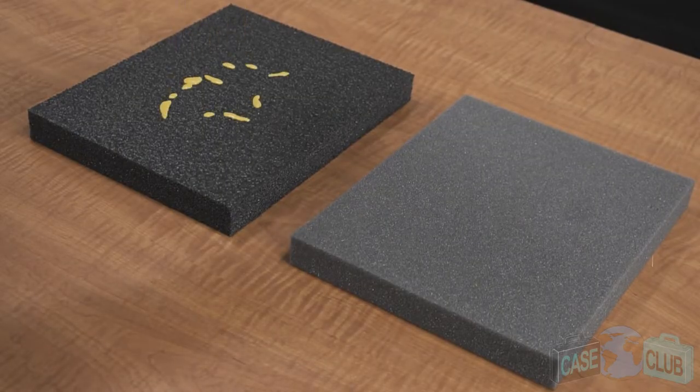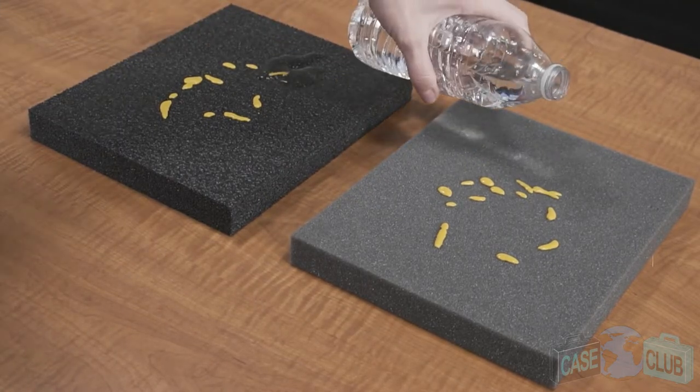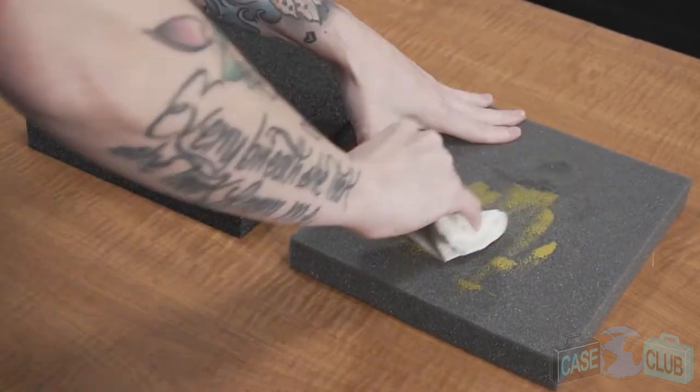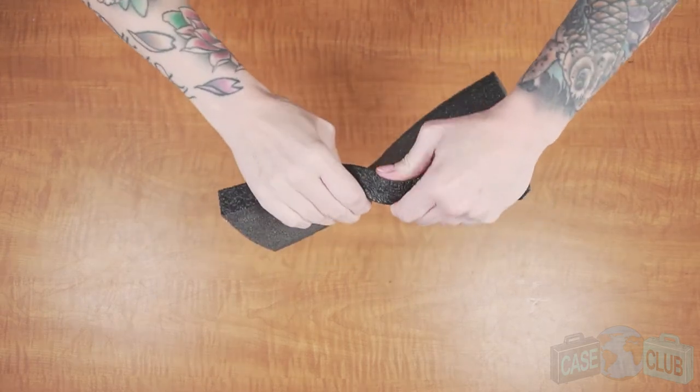Another advantage of our foam is its military spec characteristics when compared to cheaper foam. When it's closed cell, it won't absorb liquid, and you can easily clean it if it gets dirty over time. Cheaper foam, on the other hand, will absorb any liquids and slowly deteriorate. Also, it provides adequate cushion for your gear but won't tear like the cheaper foam.